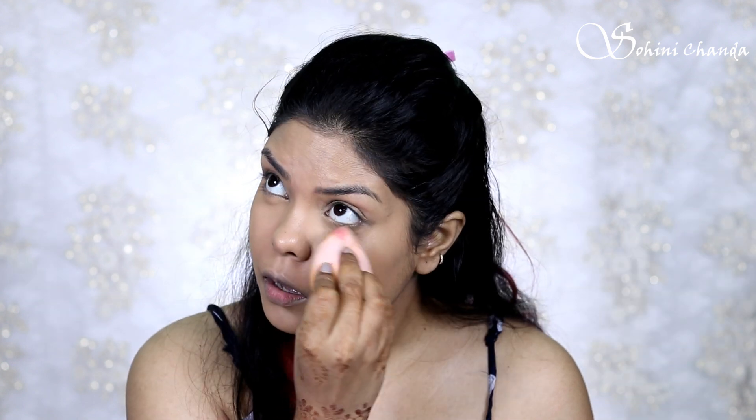My skin is moisturized and primed right now. To cover dark circles and blemishes, I'm using a little bit of foundation and powder. I'm going to do it quickly since you guys already know how I apply my foundation and set my base. I've done my base now — applied a little foundation and powder — and I also did my brows quickly.